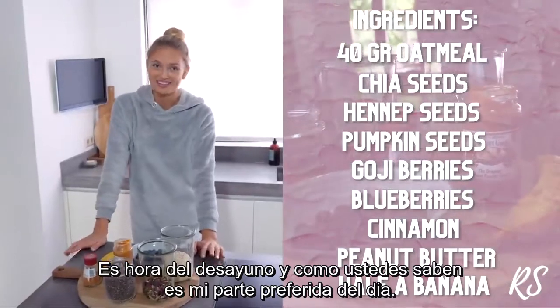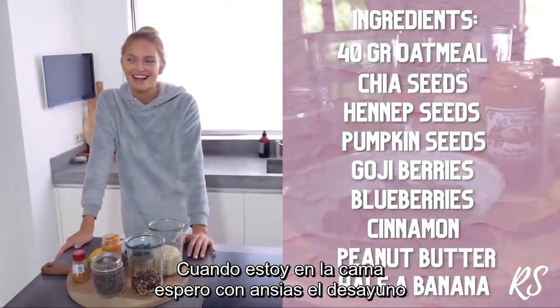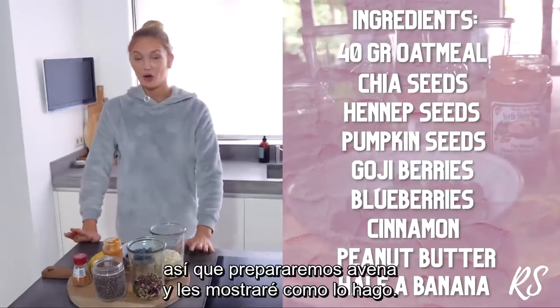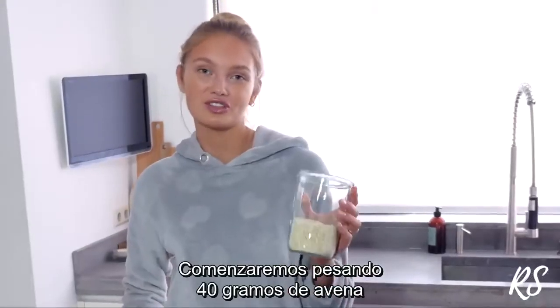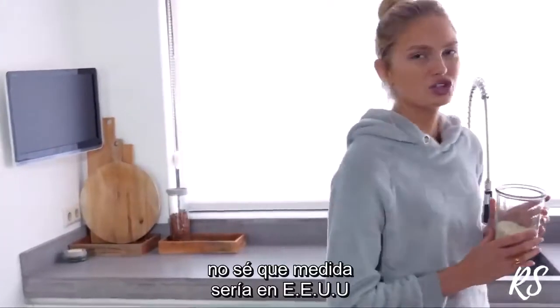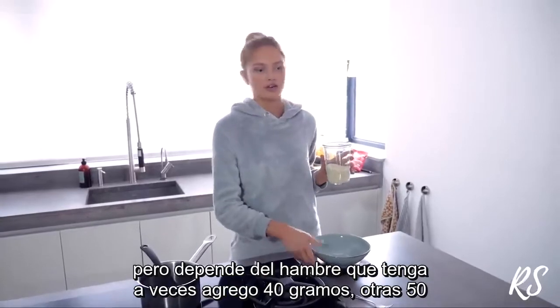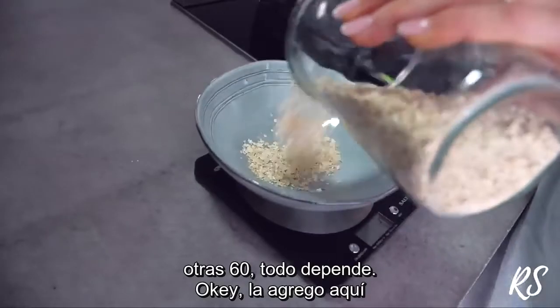So now it's time for breakfast and as you guys know it's my favorite part of the day — when I lay in bed I just look forward to my breakfast. So we're going to make oatmeal and I'm going to show you guys how I make it. We're going to start with measuring 40 grams of oats. It really depends on how hungry I am — sometimes I do 40, sometimes 50, sometimes 60 grams.